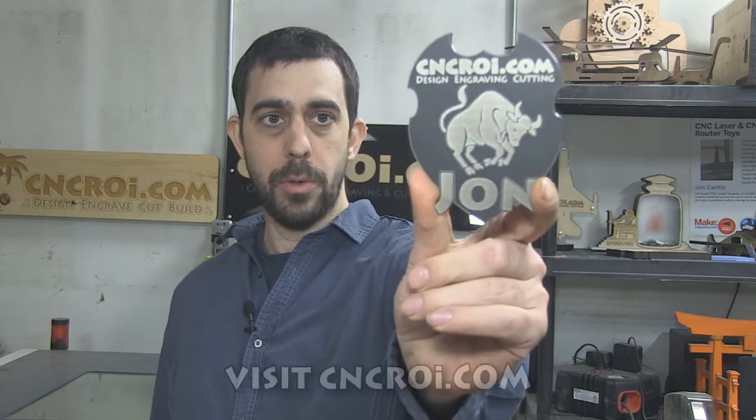Hi there, this is John from CNCROI.com, and today we're going to make a custom acrylic name badge with a color changed white front.